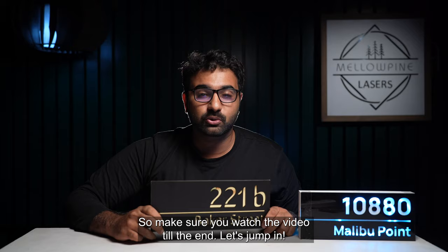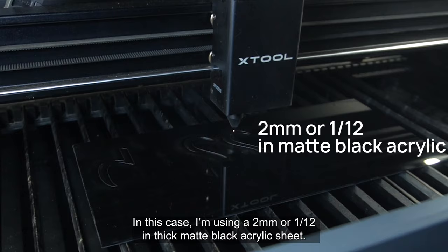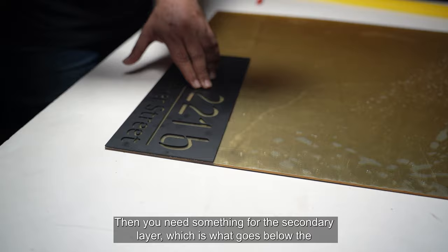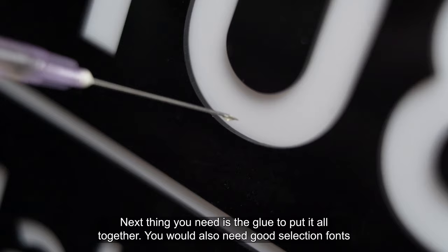First, we'll look at what you need to do a project like this. You need something for your first layer, out of which you would be cutting out your letters. In this case, I'm using 2mm or 1/12 inch thick matte black acrylic sheet. Then you need something for the secondary layer, which is what goes below the first one and becomes your text. You have multiple options here — you could use acrylic or vinyl. Acrylic with a mirror finish appeals more to me. Next, you need glue to put it all together, and you would also need a good selection of fonts.